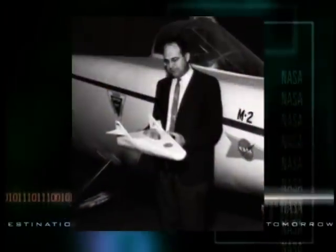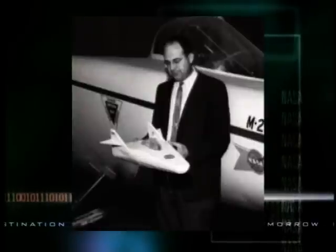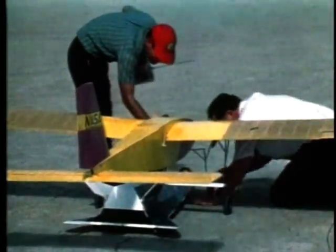Despite favorable research on lifting bodies, there was little support for a flight program at NASA Headquarters. Engineer Dale Reed decided that a flight demonstration was needed before wingless aircraft could be taken seriously. So in February 1962, he built a model lifting body and launched it from a radio-controlled mothership in his backyard.